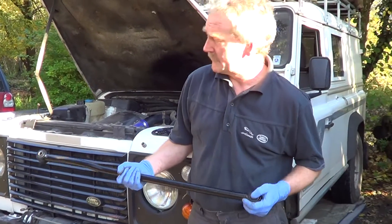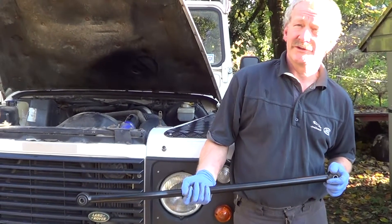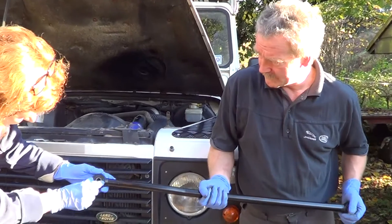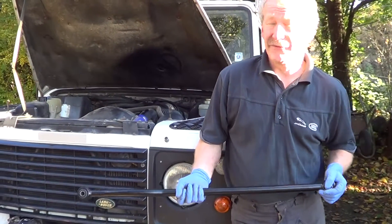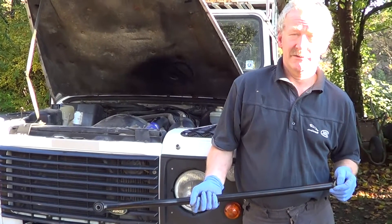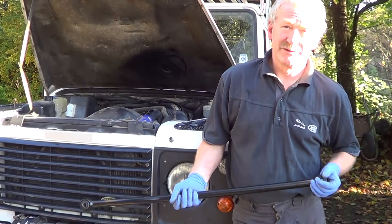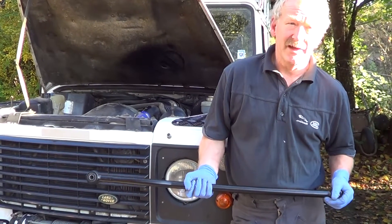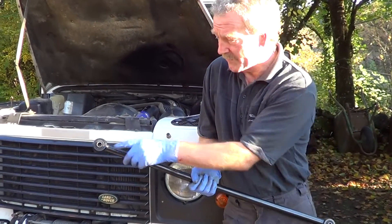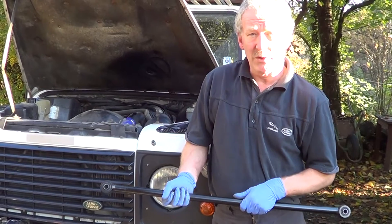What happens is the bush is at either end. You would normally replace the bushes. On the bush is this inner part. Bushes are relatively cheap. There are also poly bushes on the market which are easier to fit. The problem you have in a home situation is that you have to be able to press the bushes out, because these are pressed in with a hydraulic press and you have to press the new ones in.